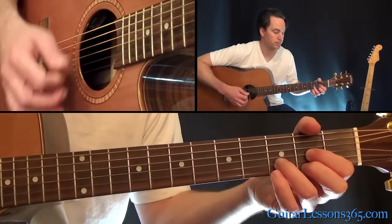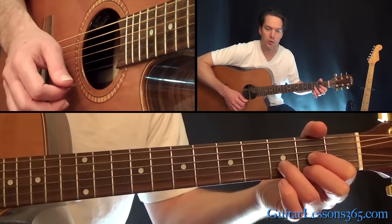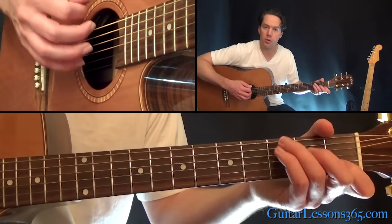Now we go to the D major. The melody over that is just going to be pulling off three to two on the high E string, open E, and back to the second fret. So you just kind of go through those chords.